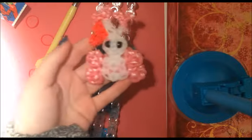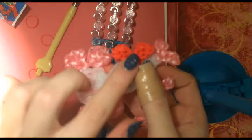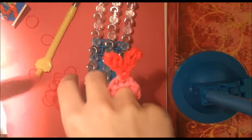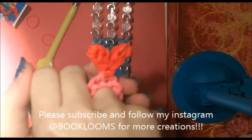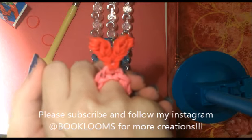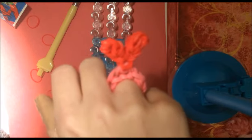Thank you. And if you notice, the heart on the love bug is the same as the heart on the ring. Thank you guys so much for watching. Please subscribe, and please show me your Valentine heart rings on Instagram. My Instagram page is at Book Looms. Thanks for watching and I will see you next time.